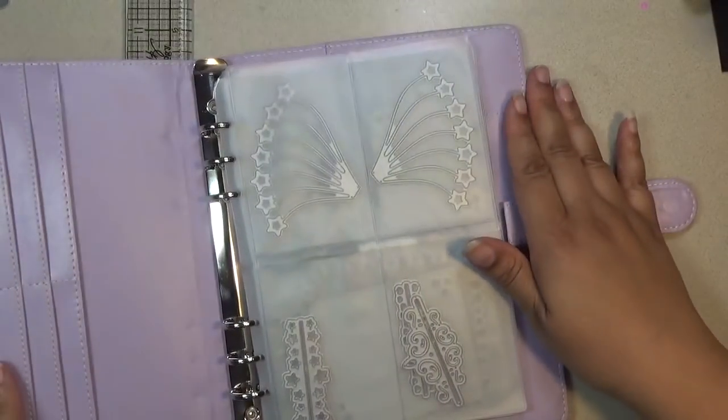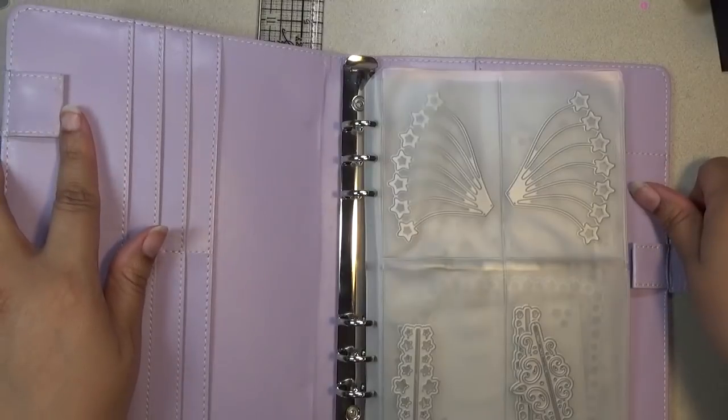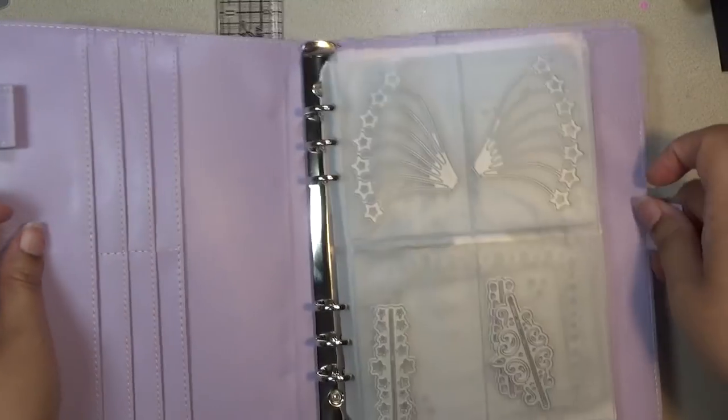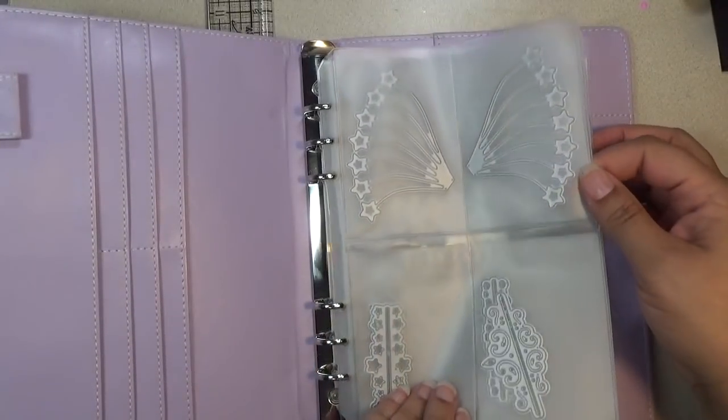You open it up and it has some pockets on the side. It has two pen holders on the left and the right, as you can see. You do have options on what you want to fill it with as far as pages.